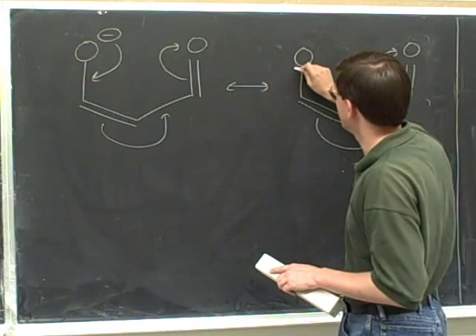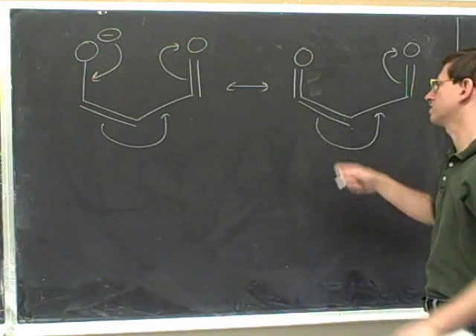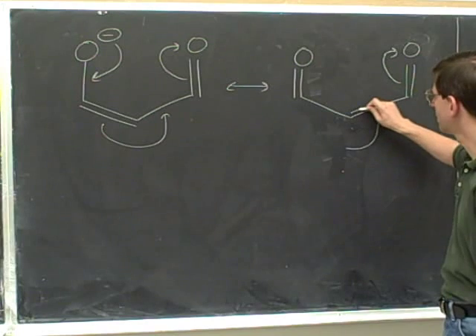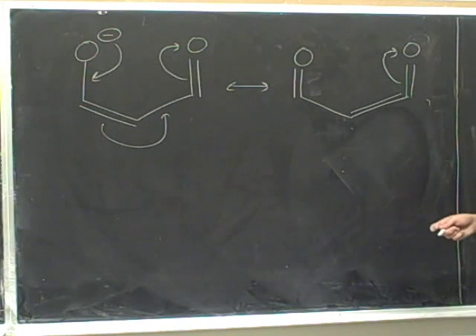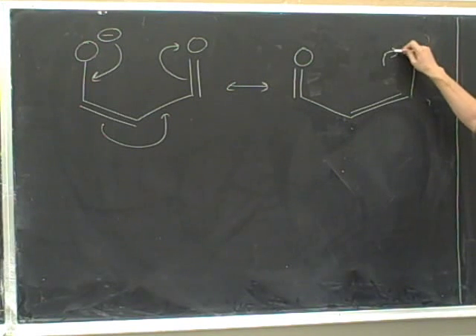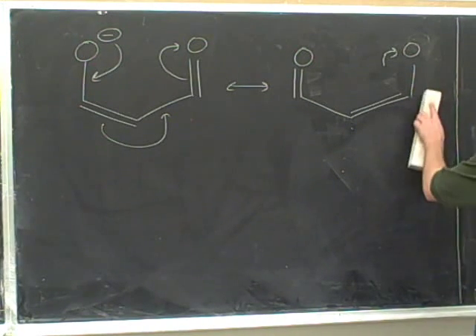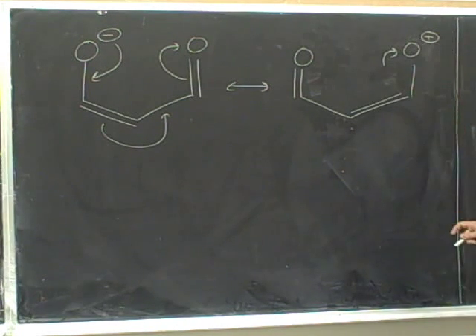This head indicates we're forming a pi bond. We're in the middle of the arrows now, so we're not changing charges — erase that head. This tail indicates we're erasing a pi bond — no need to change charges, erase the tail. This head is forming a pi bond — no need to change charges, erase the head. This tail is coming from a pi bond — no need to change any charges, erase the tail. Now we're at the final head, which is pointing directly at this oxygen — when the head points directly at an atom, it indicates we're forming a lone pair. We won't draw the lone pair, but because we're at the final head we need to change the charge. This oxygen started neutral and the head indicates it's gaining electrons, so it becomes negative. Then we can erase that head.